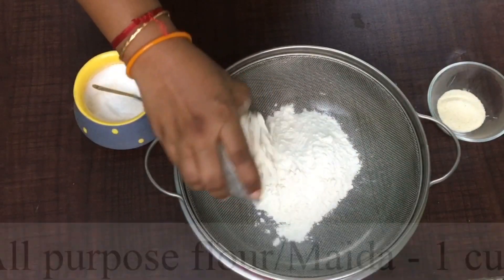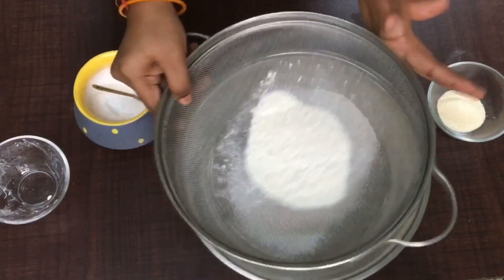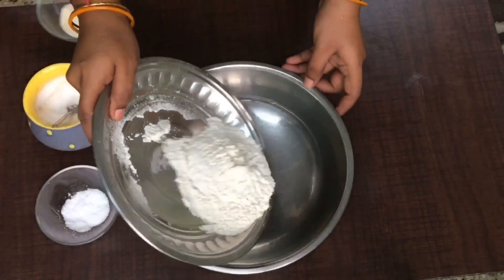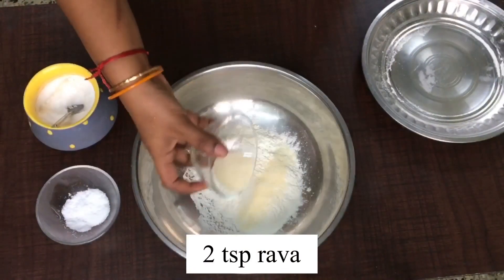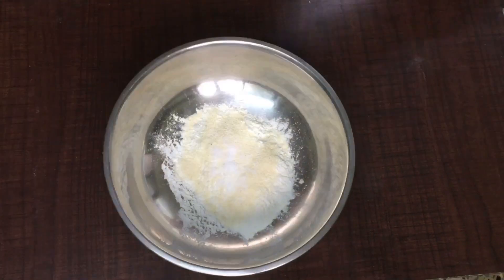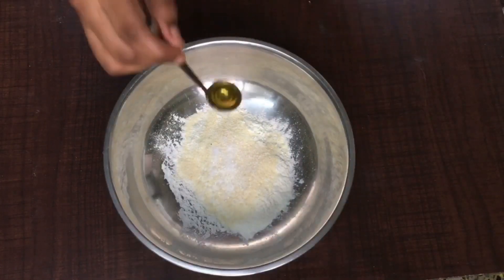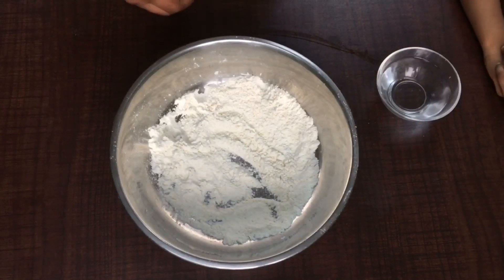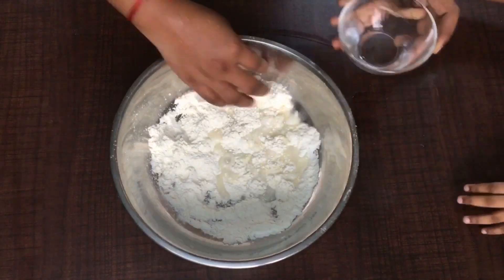Now let's start. I have taken one cup of maida, sieved it, and added two teaspoons of rava and a little bit of salt to taste. I'm adding half a teaspoon of it and one teaspoon of sugar, a little bit of oil. Mix them all well — my cute little daughter is helping me!